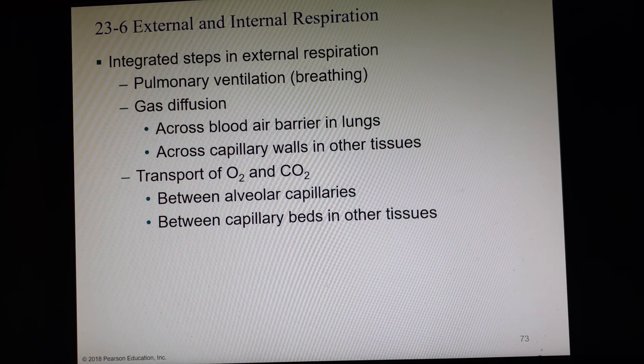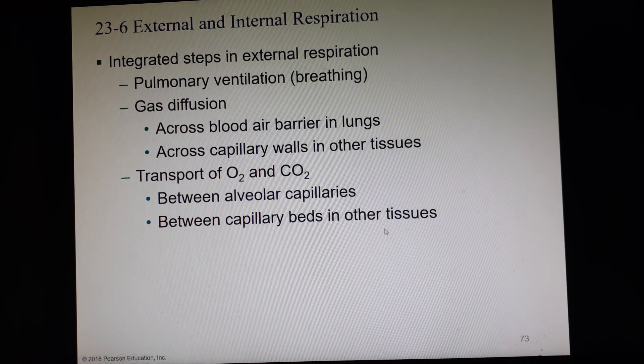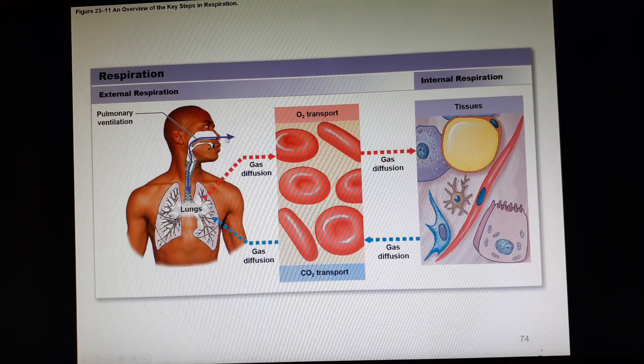In order to have external respiration, we must have pulmonary ventilation — which we just call breathing — plus gas diffusion across the blood-air barrier and then across the capillary walls out to the tissue, and transport of oxygen and CO2 between capillary beds. External respiration is really where the lungs come into play, while internal respiration happens out in the tissues, inside the cells.